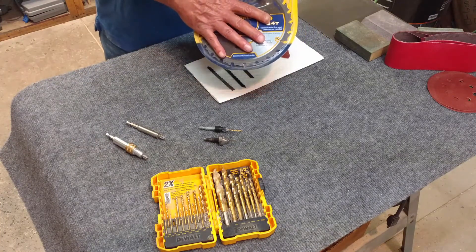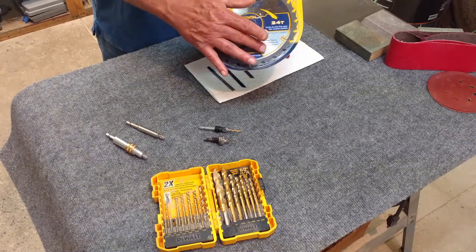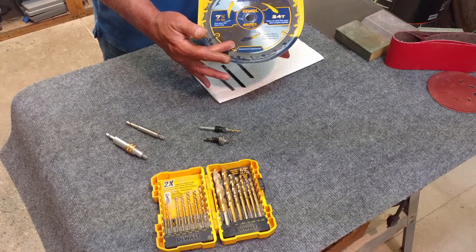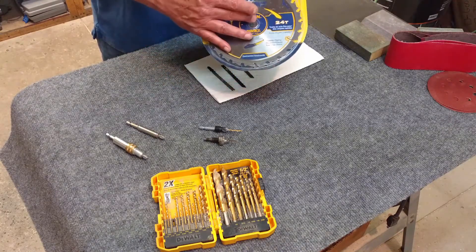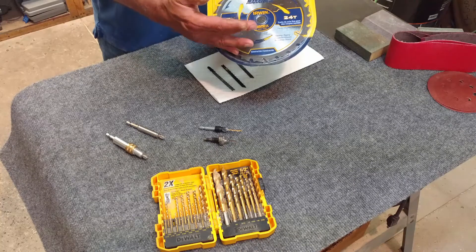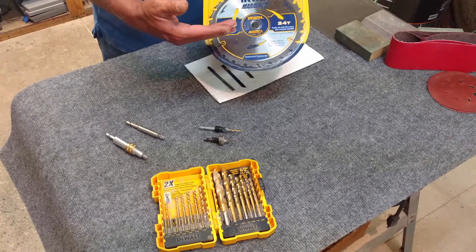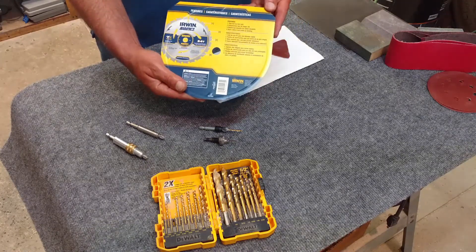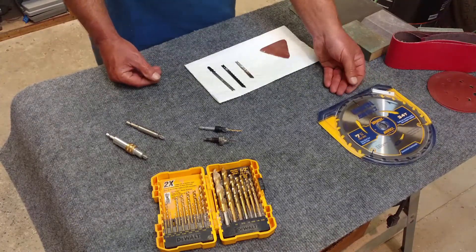Now let's talk about circular saw blades - same concept. Make sure you know what tool you're buying the blade for and that it fits. This one here has 24 teeth for the diameter of the blade, making it a universal-cut type blade. If you're cutting thin plywood or paneling, get one with more teeth per blade; for rough scrap wood, go with fewer teeth. Always read the label - it'll tell you everything you need to know: diameter, thickness of the kerf, what it's designed to cut and what it's not.